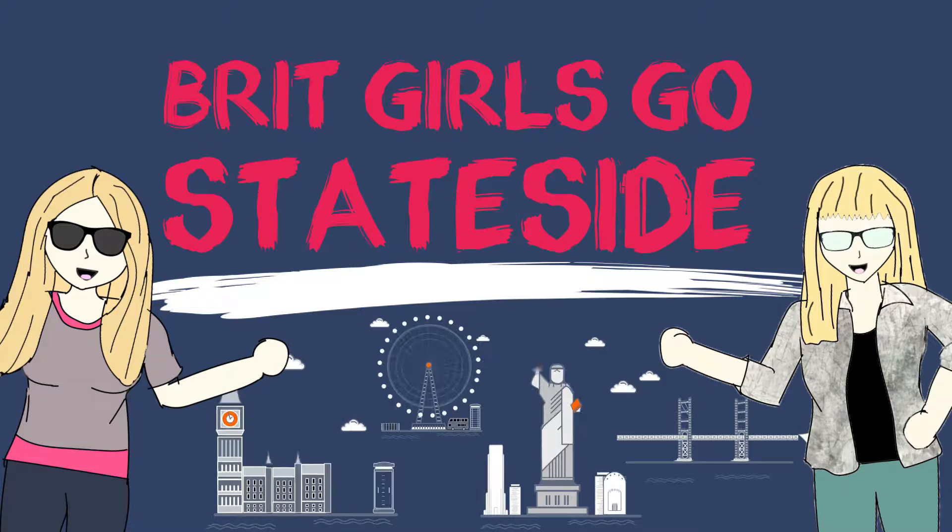Unexpected guests coming to dinner — what shall I prepare? What do Americans like? What about baked beans? Sure, that'll do it. We have three brands of American style baked beans that we're going to try today.